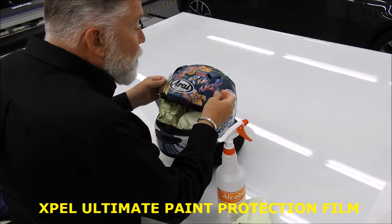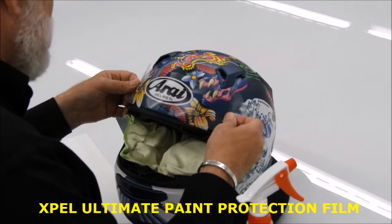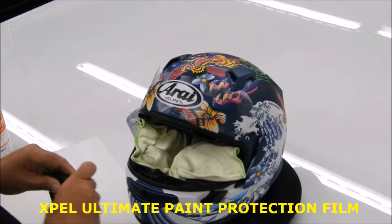Align it on the crash helmet, being careful to give an equal space either side. Then spray solution to the top.